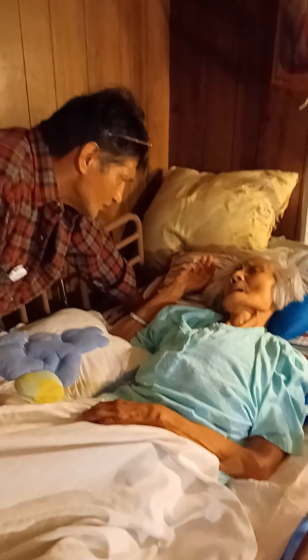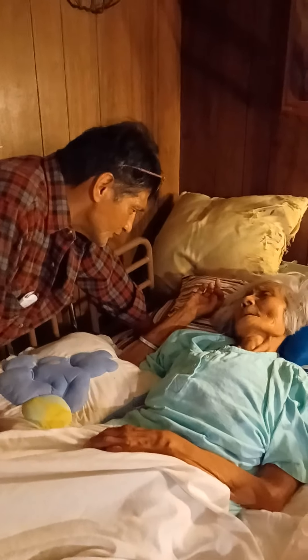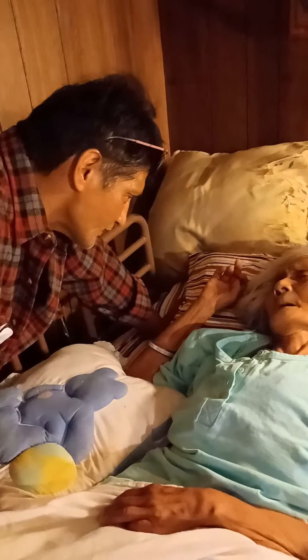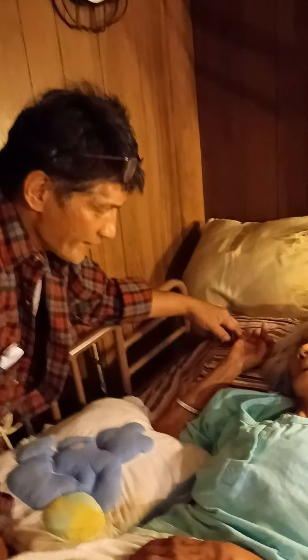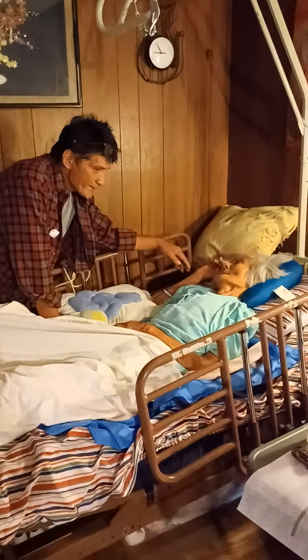What, Ma? What, Ma? You want to go to the casino, Ma? She's relaxed. She's relaxed — I see the respiration. The respiration's going? Okay, all right, let me turn this off so you're good.